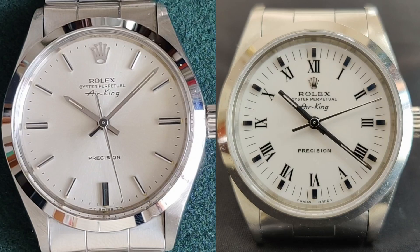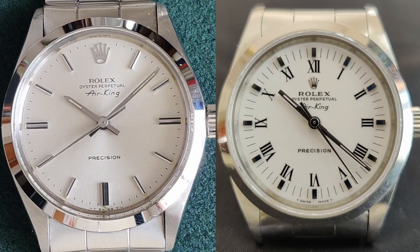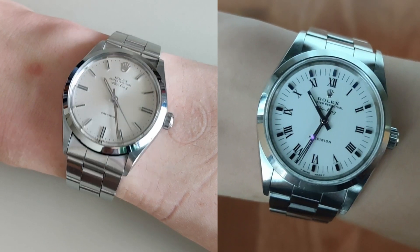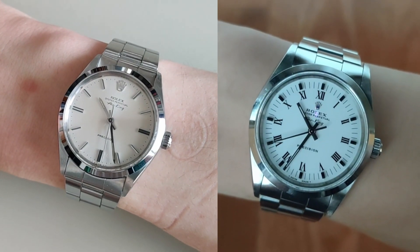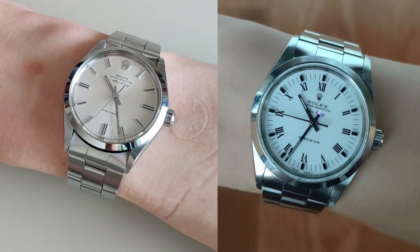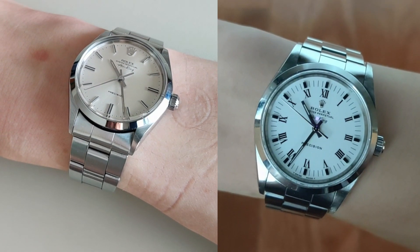With that, you get an updated dial design, sapphire crystal instead of acrylic, the caliber 3000 movement with 28800 beats per hour over the old caliber 1520 that only had 18900 beats per hour, and a bracelet with solid links instead of rolled links. Otherwise there are quite a few similarities between these watches — they both have a non-chronometer rated movement with a 42 hour power reserve and no complications, and they feel pretty similar on the wrist since they're both 34mm in diameter. It fits fine on my 6 inch wrist, but anyone with a wrist size larger than 6.5 inches will probably feel like it's too small for them.